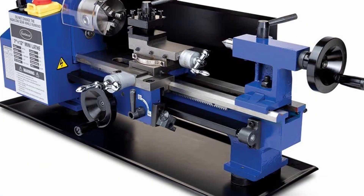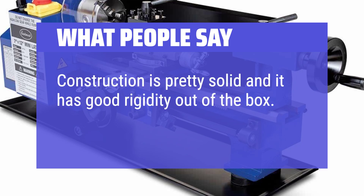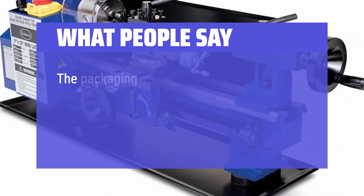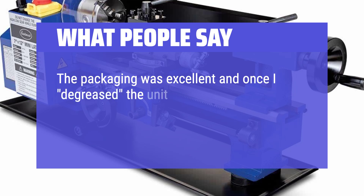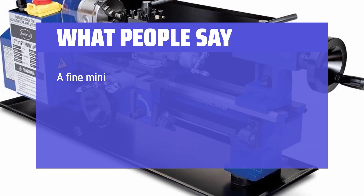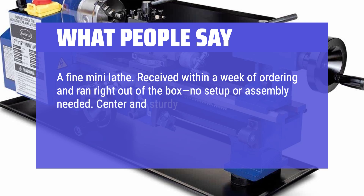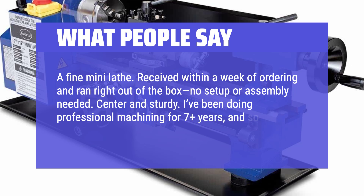What people say: Construction is pretty solid and it has good rigidity out of the box. The packaging was excellent, and once I degreased the unit I found it to do exactly what it is built for. I like the all-steel construction and attention to detail. A fine mini lathe — received within a week of ordering and ran right out of the box, no setup or assembly needed. I've been doing professional machining for 7-plus years, and so far I can say this is a nice little machine for home use.